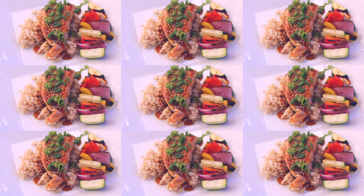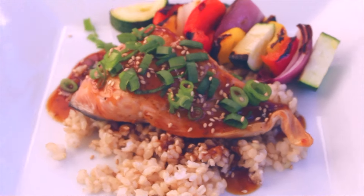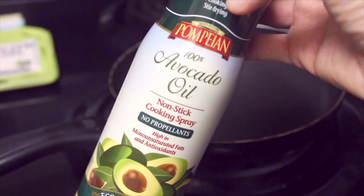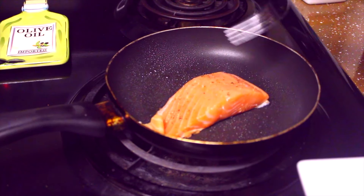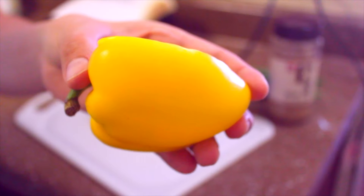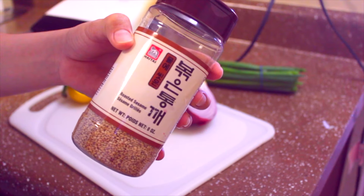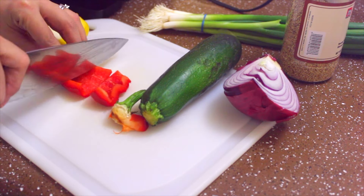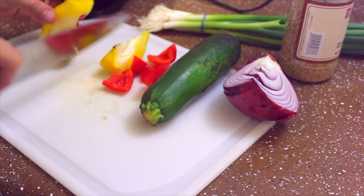The next recipe is salmon teriyaki — this is so good, so healthy, and it's going to fill you up. First, heat up a pan to medium-high heat, grab the cooking spray, and cook the salmon for six to eight minutes. Then prep all the vegetables — I've already pre-washed them and I'm going to cut them in a square form so they can fit onto the skewer.